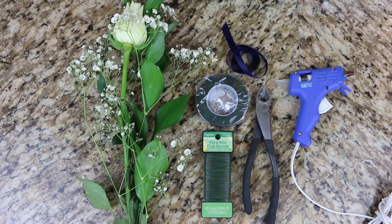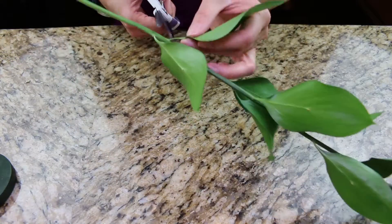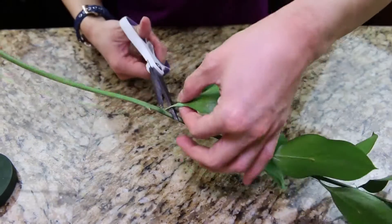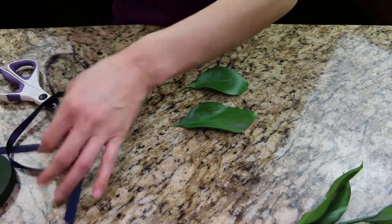Here are all the supplies I'm using today to make the boutonniere. I'm going to start off with the leaves. Decide how many leaves you want and cut them off the stem. I start off with two, then I added another one later on, for a total of three leaves used in this project.